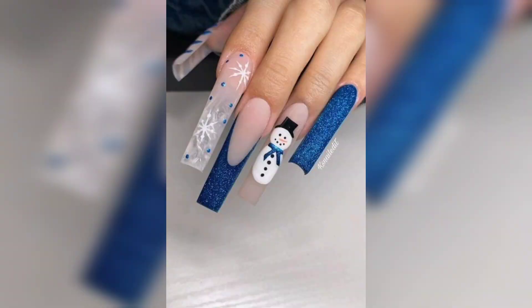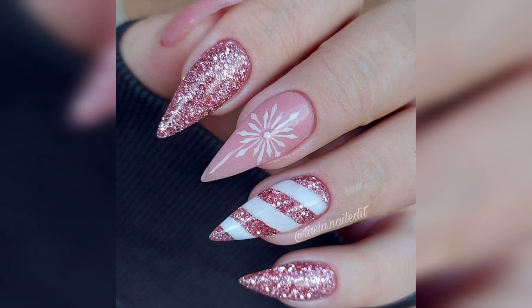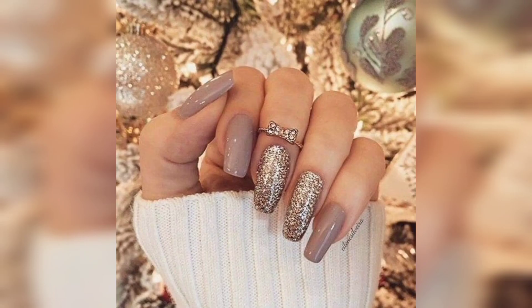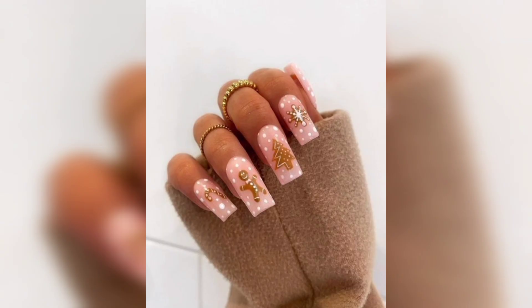Think French manicures, negative space, and subtle sparkles so nothing looks too out of place when January rolls around. So make some hot cocoa, curl up for Christmas, and get ready to screenshot our favorite Christmas nail art designs.